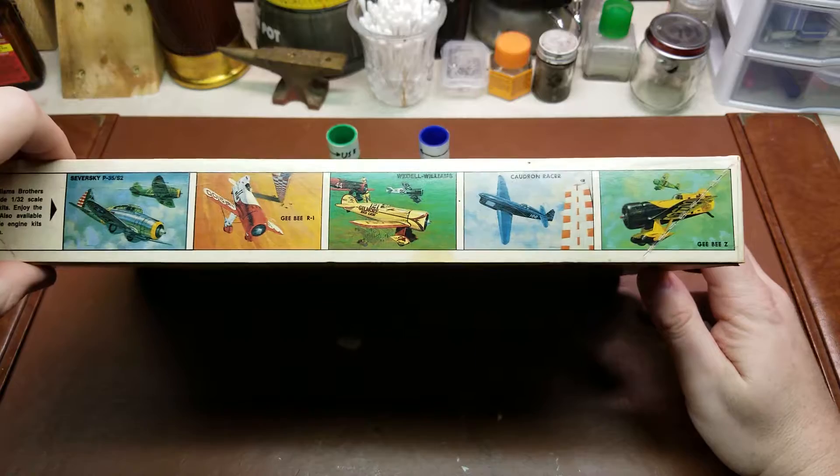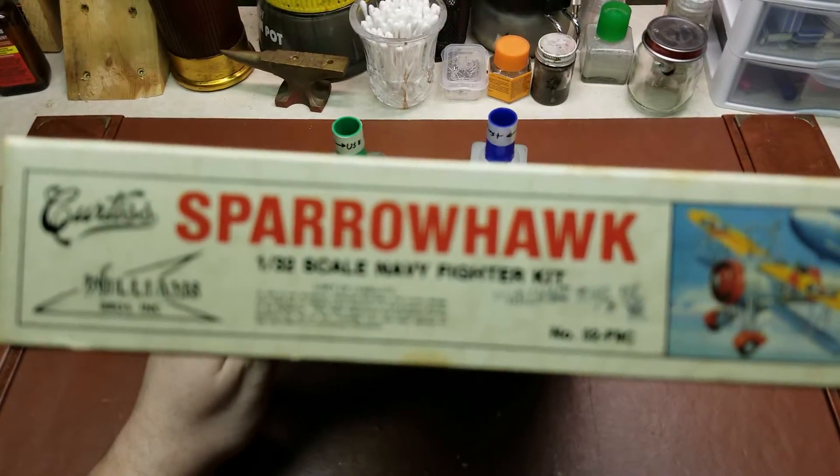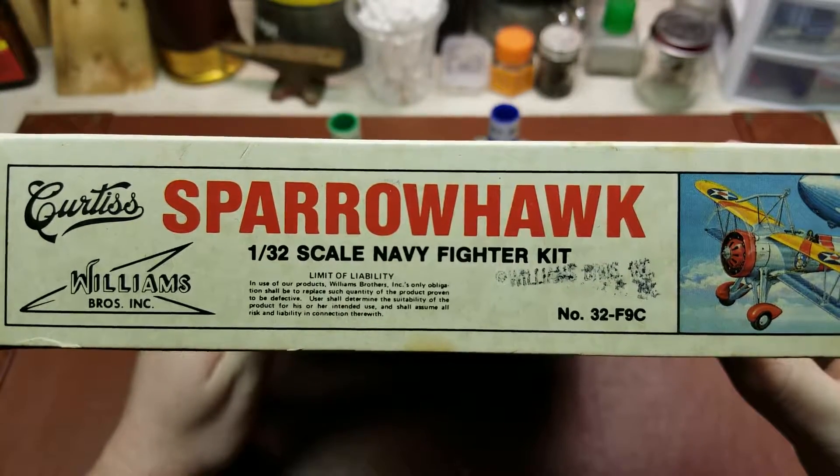Take a look here — you can see some other kits that are available from them. The kit number on this is 32F9C.